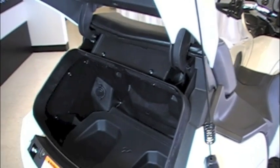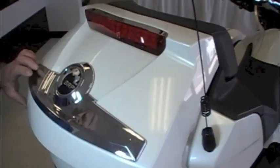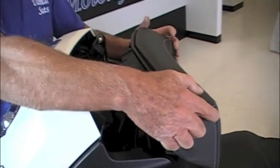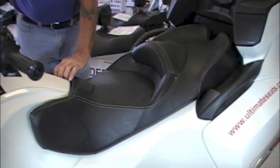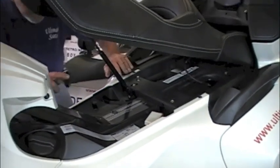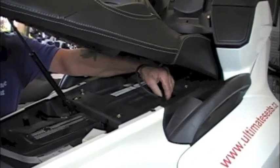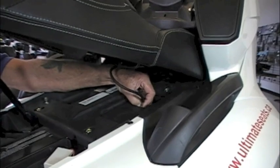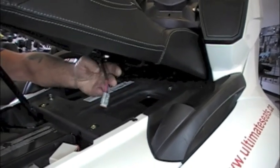Now with those three bolts out, all you need to do is close the trunk, reach around, and pull the passenger backrest off. With the passenger backrest removed, it's time to remove the regular seat. Pull up the seat so the hydraulic is fully extended, then reach down inside the hole and unclip the passenger sensor.